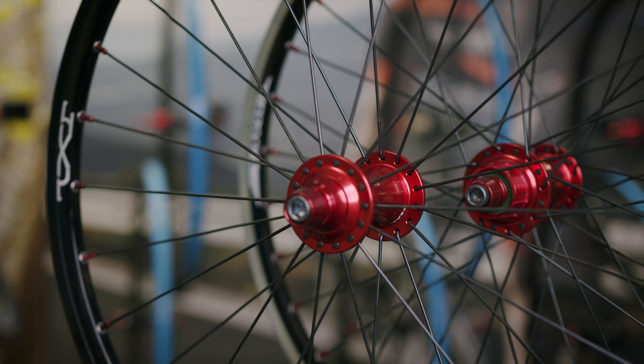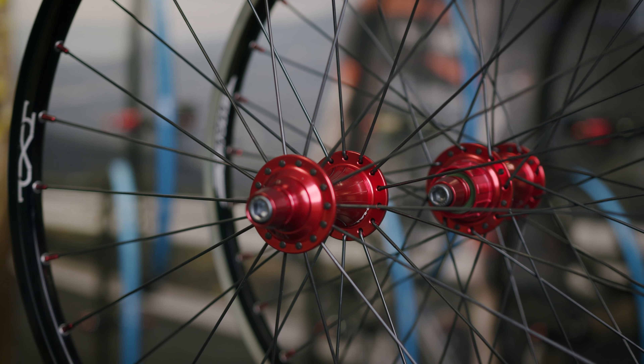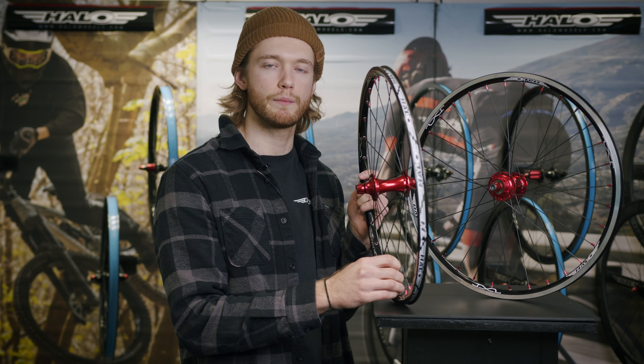The JX2 wheelset uses the same hubs as the rest of our range — the MXR front, the MXR Superdrive and the MXR FW. These wheels also come with our rim tape as standard.